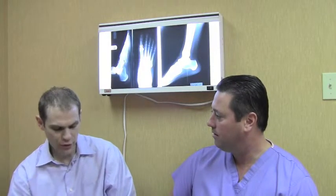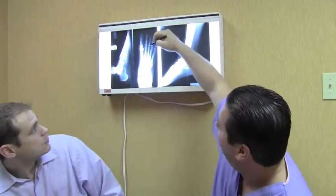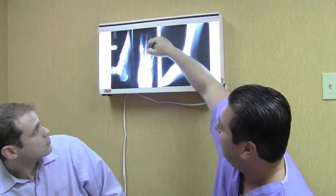Foot and ankle reconstruction is basically the ability to fix whatever comes to our door. We pride ourselves in handling anything from an ingrown nail to putting a frame on someone who has an open fracture of their leg and foot. If they come in and their bones are displaced — one part here, one part there, when it's supposed to be congruent — we put some type of hardware to realign and stabilize those fractures.